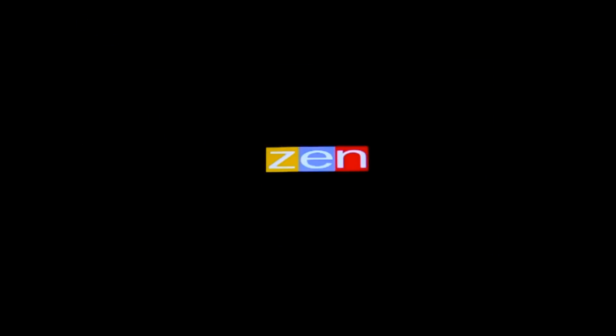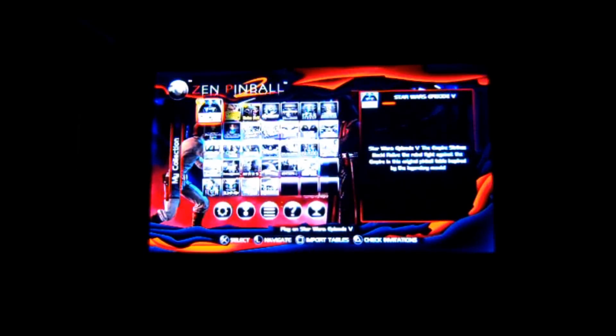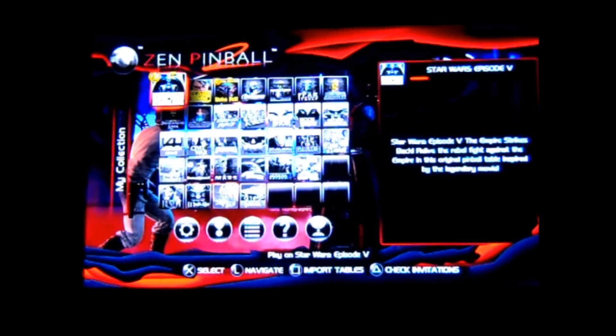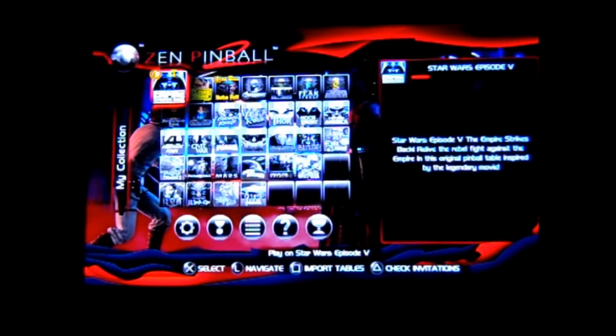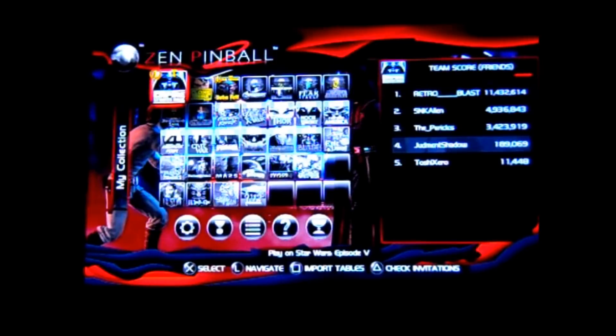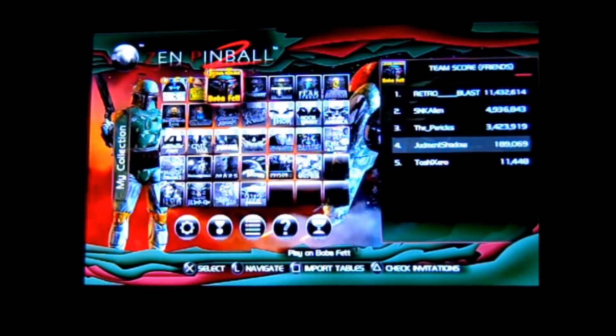Master Lupin presents my first review of Zen Pinball Star Wars. The Star Wars tables were released last week. I'm a huge fan of the Pinball Arcade — that's pretty obvious on my YouTube channel — and let's just say I was not that big of a fan of Zen. I didn't care for it. This has changed. The Star Wars tables are right up my alley.